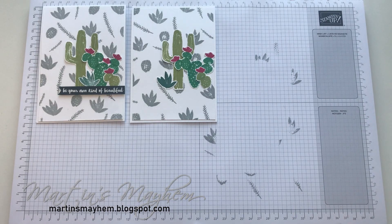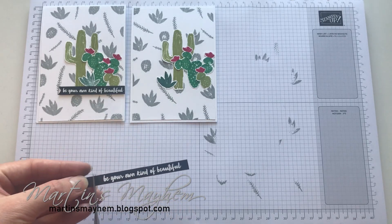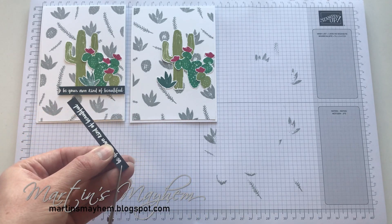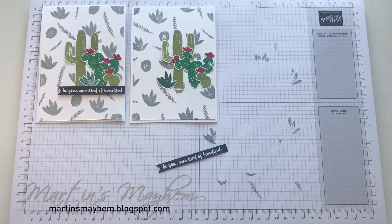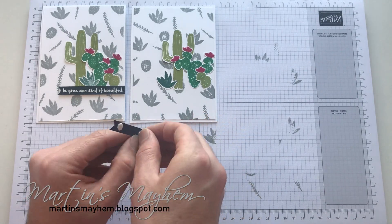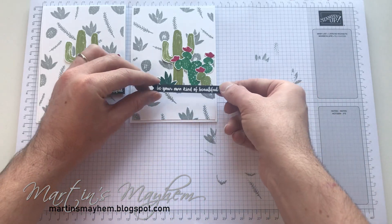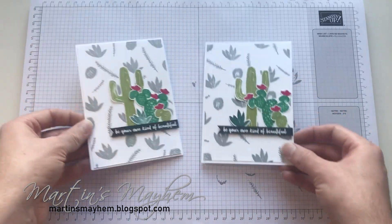For the sentiment, I've taken the 'Be your own kind of beautiful' stamp and heat set that onto Basic Black and Whisper White. I'm just going to fishtail the end — trim off the extra little bit, cut down the centre, and cut into each piece. Now I'm going to take my mini dimensionals and put them behind, so you can hide the tail bits of the cactus.